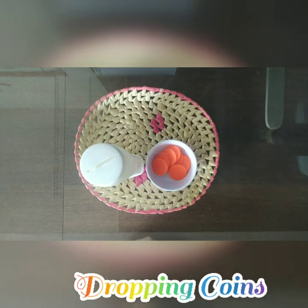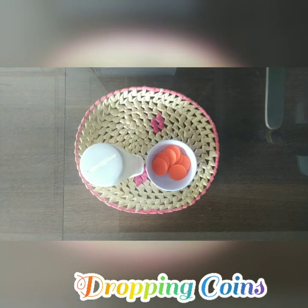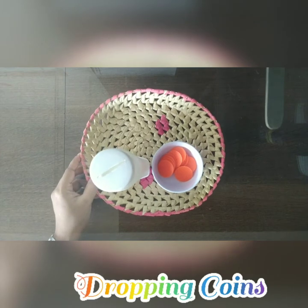Namaste parents and children! Today we are back with one more exercise of practical life activity — that is dropping coins. So what are all the materials required for dropping coins? A piggy bank, if you have any piggy bank where